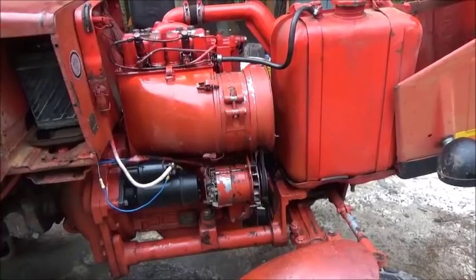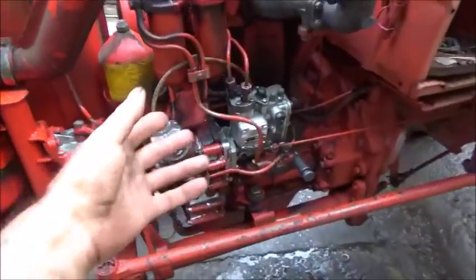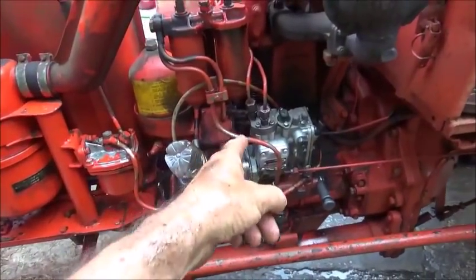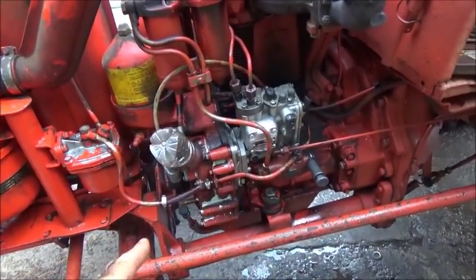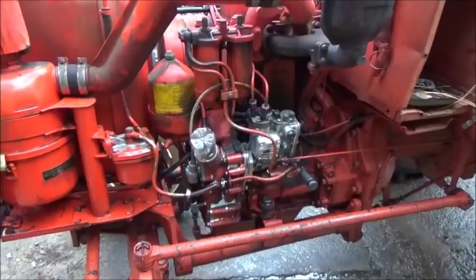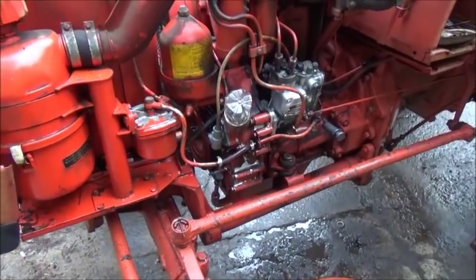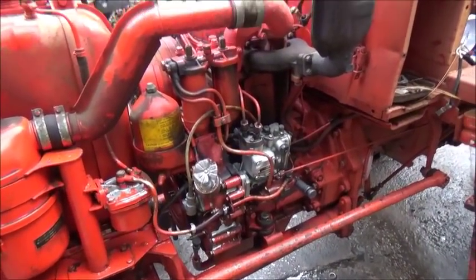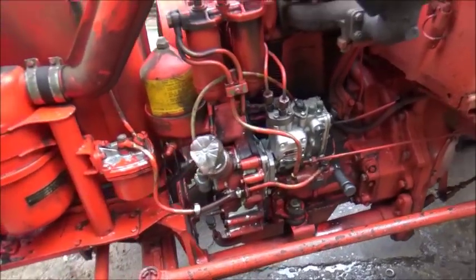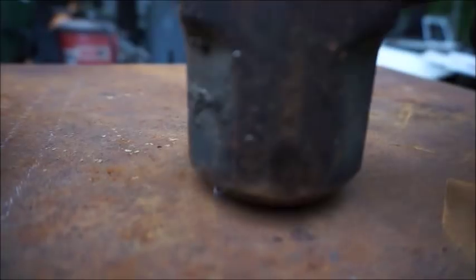I appreciate everybody watching. That's one way you can time these things — it's sort of called fluid timing, where you're timing from the fluid. I didn't have any good info on this tractor at all, and there's not much on the internet, not in English anyway. We may have to fine-tune it a little bit; we're going to run it a while and see how she does. I appreciate everybody watching — until next time, bye.